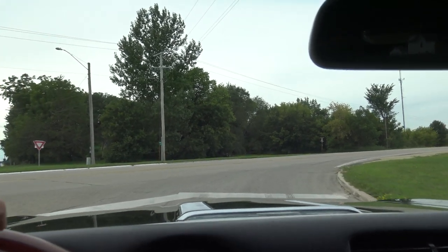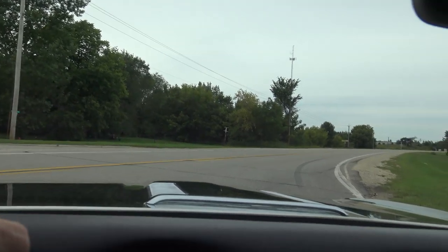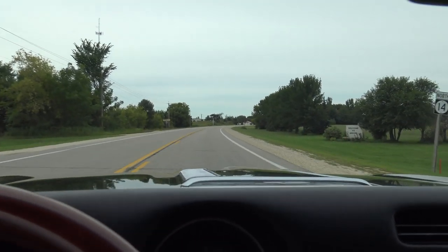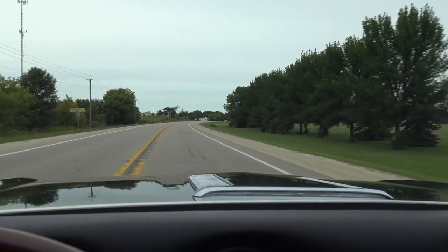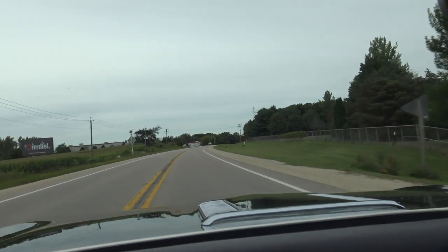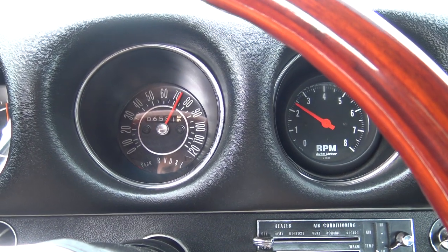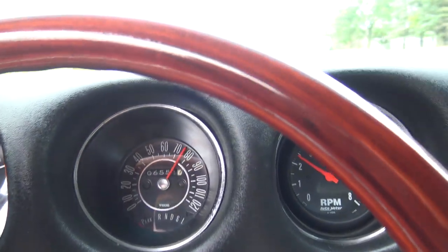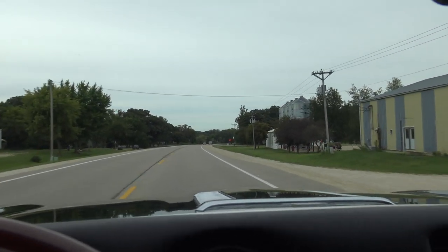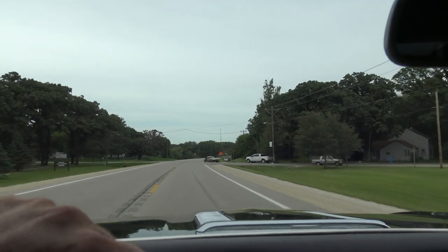We've had a lot of Buick GSs and Stage 1s — they're just a fantastic driving car. Transmission shifts nice. As we drive this thing just in normal conditions, 65 miles an hour down the road.